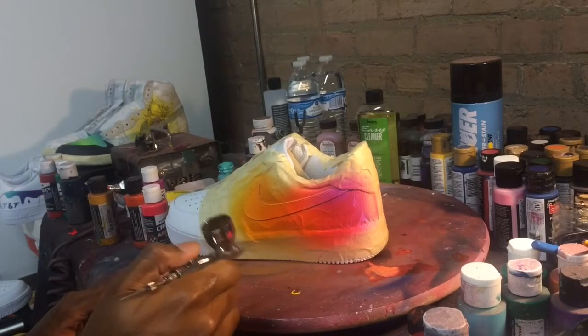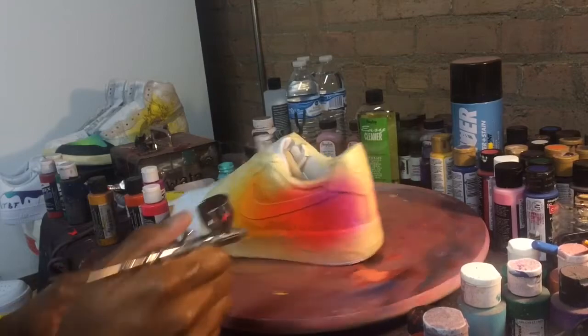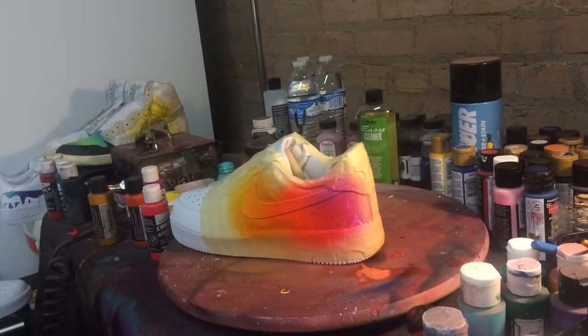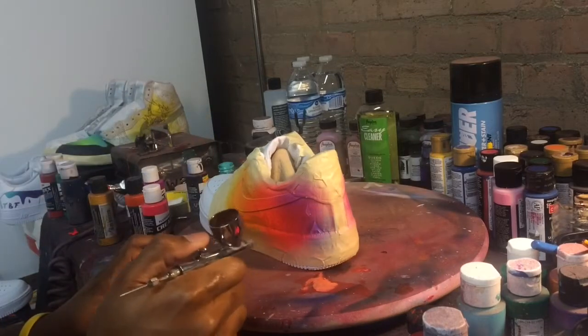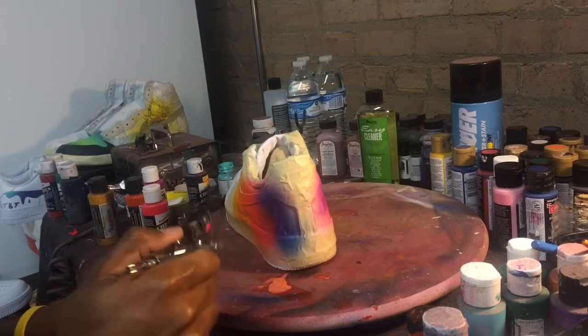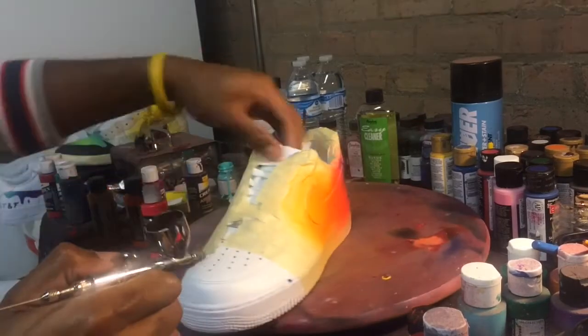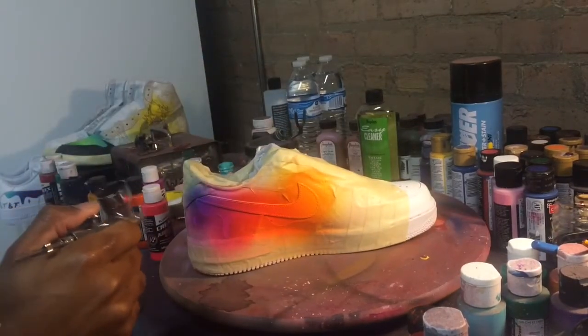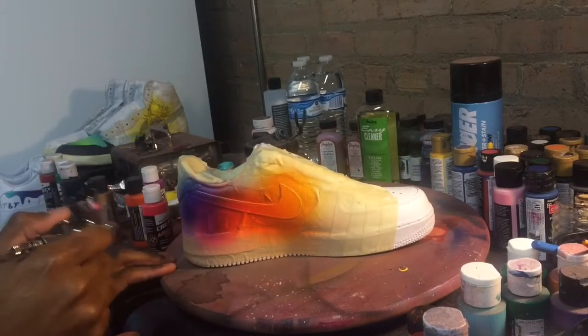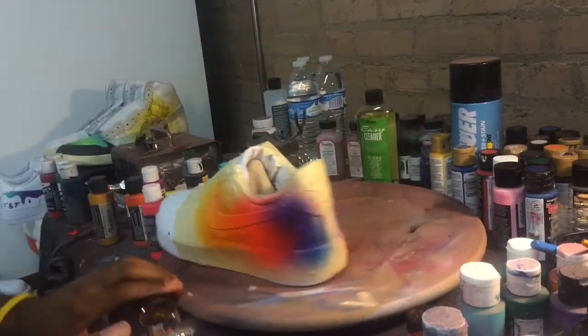That's the thing about these colors — these are all fluorescent and transparent colors, so they kind of sit on top of each other like a film, as if you're putting different filters on top of the previous color. That helps them blend better versus using a lot of opaque colors and trying to blend those — that's a lot harder.